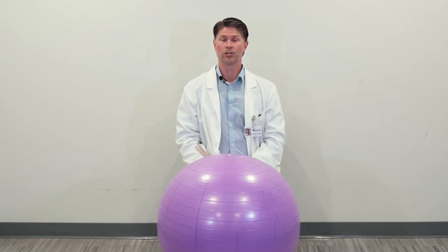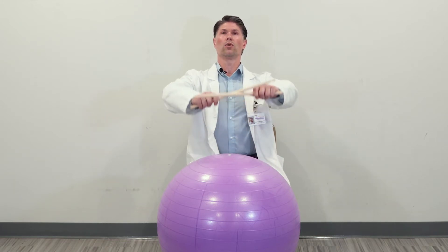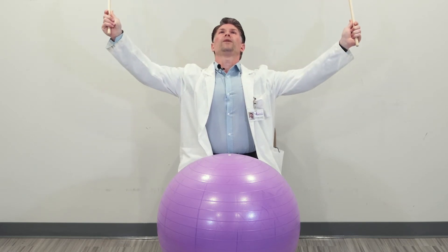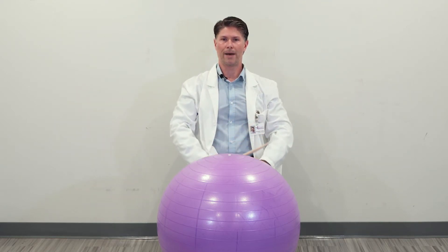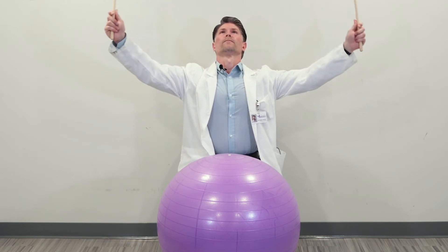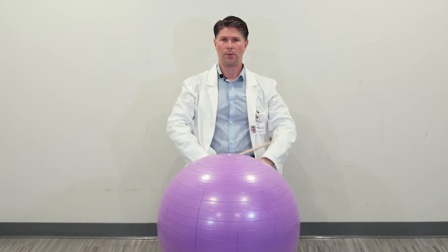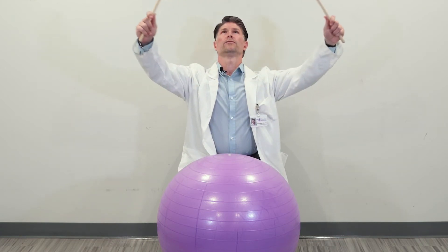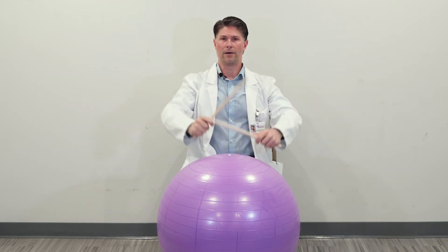We're going to start with some overhead stretches. As we breathe in, we're going to inhale through our nose all the way up above our head, and then as we exhale, out through our mouth all the way back down. This is called pursed lip breathing — it helps get all the oxygen into your blood and gets all that carbon dioxide out of your lungs.